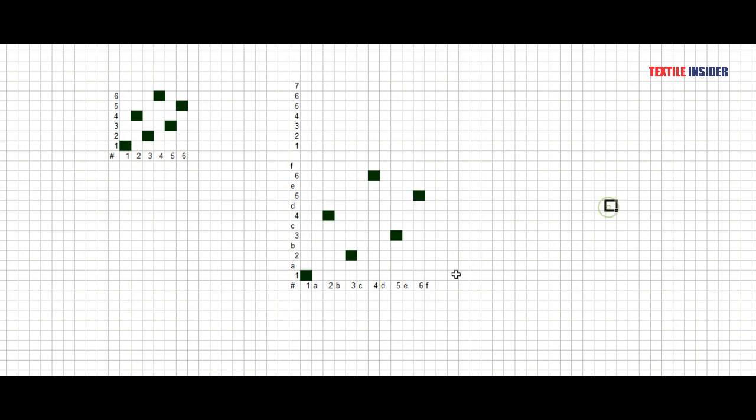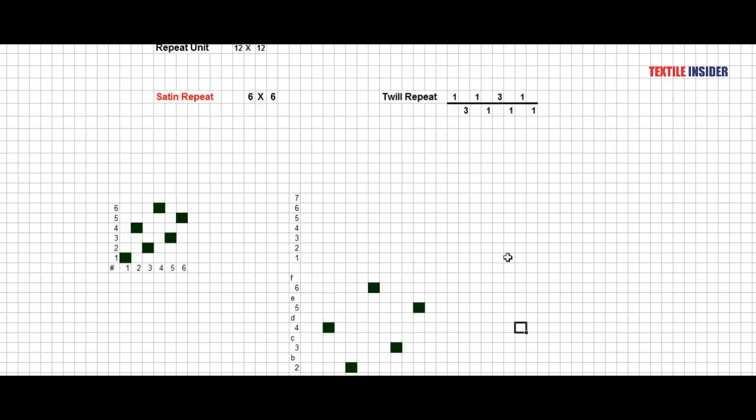So the first task is to move our move number and a second will continue to make our final design at the same point at the end of the day.